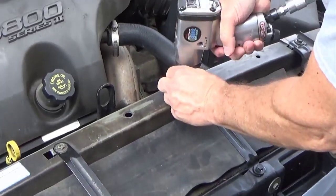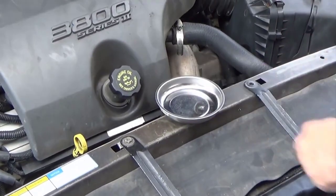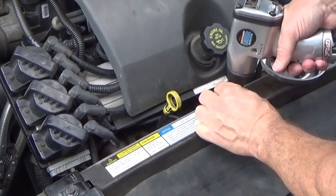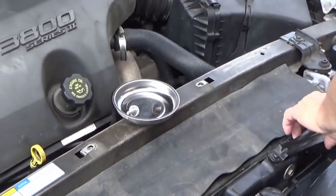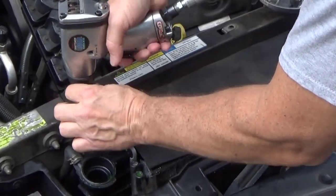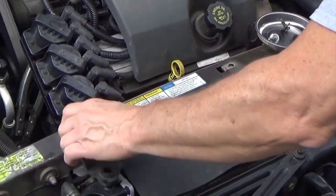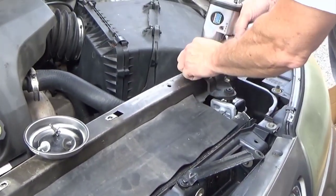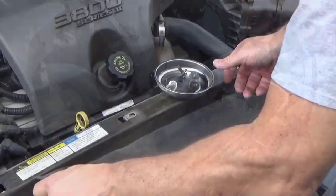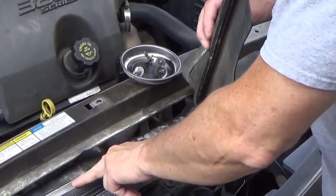We're going to loosen and remove these. It makes it real handy when you work on these cars to have a magnetic cup. Slide this aside — these are the mounts that hold the radiator in at the top. This rubber just sticks down into the slot of the radiator.